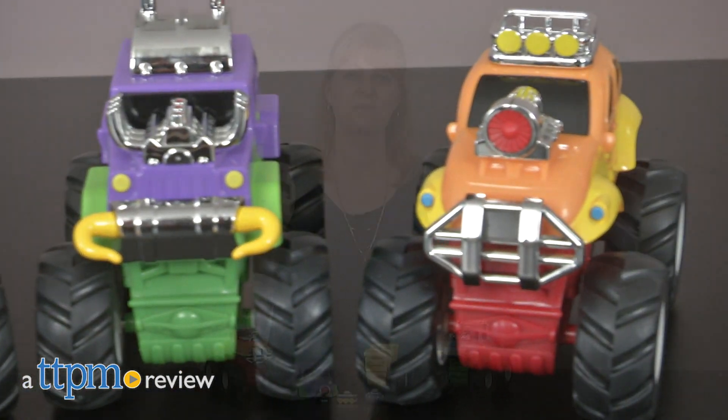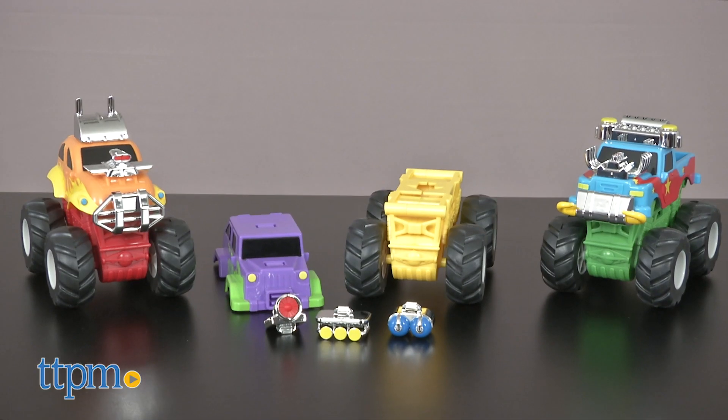Mix and match your own monster trucks. Hi, I'm Laurie from TTPM, here with the Snap and Design Monster Truck Set from Lakeshore.